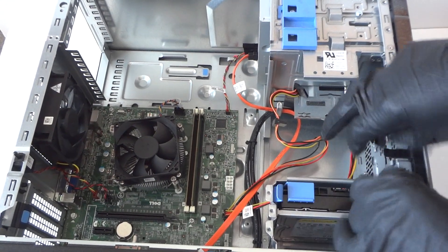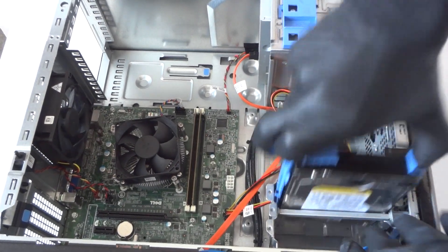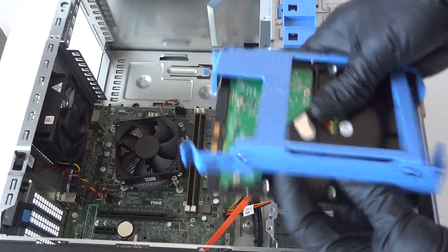Now we're gonna disconnect the hard drive at the same time as we upgrade to a solid state drive. Just disconnect that and remove the hard drive caddy from the hard drive.